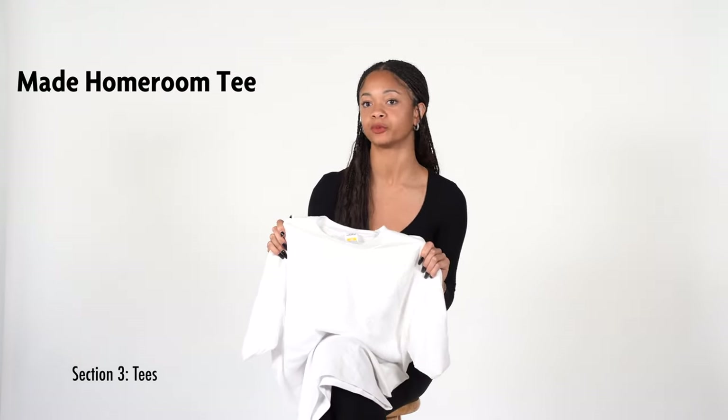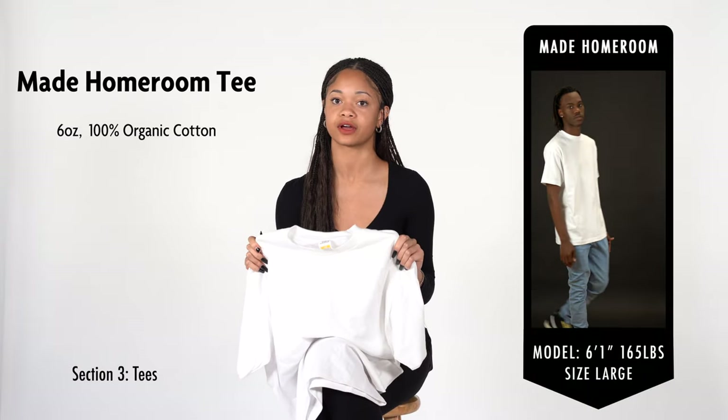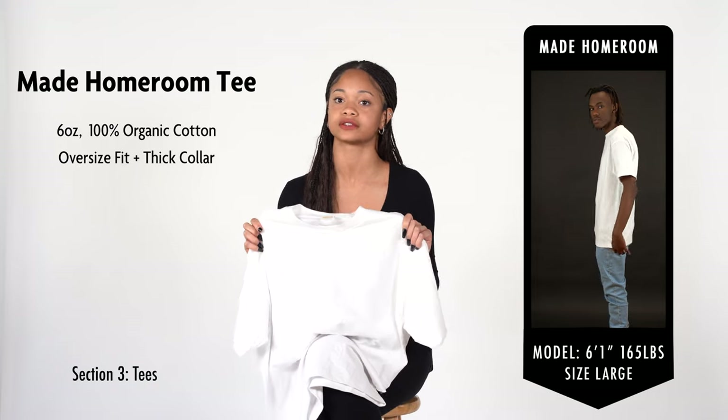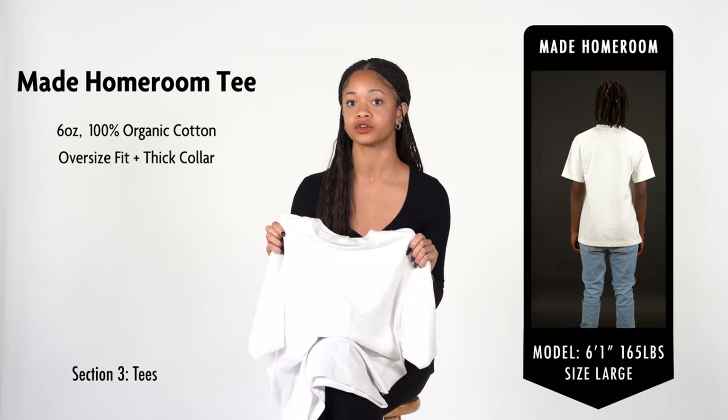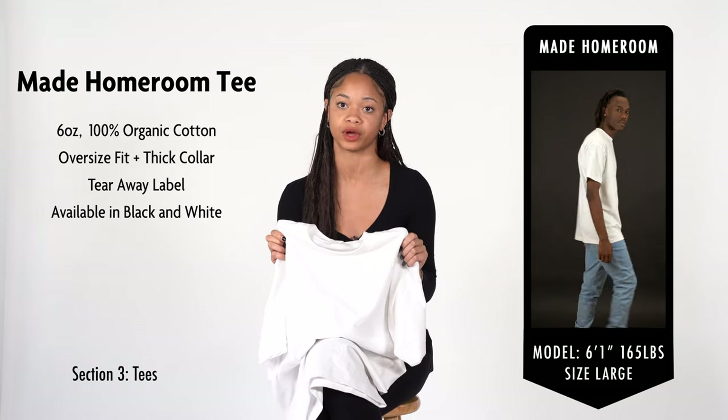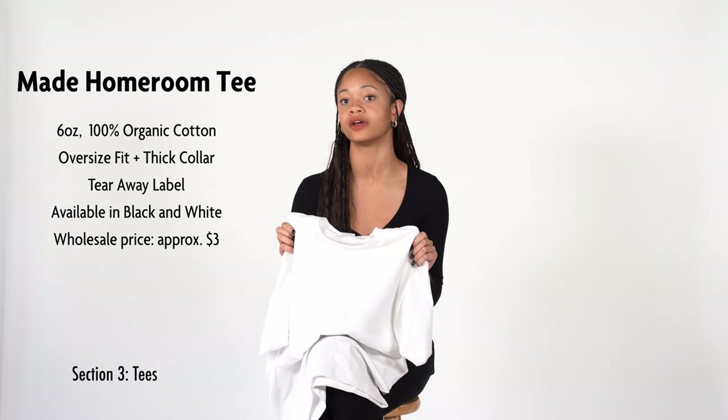Lastly, we have the Made Homeroom Tee. This shirt is a 6-ounce 100% organic jersey cotton tee. It is slightly oversized and has a thicker collar than the Major Tee. This tee also offers tearaway labels. Unfortunately, this tee is only sold in black and white, but it is available at a wholesale price of $3.